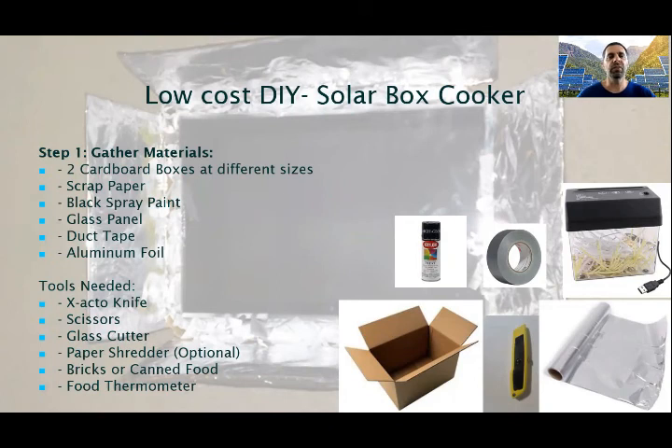So let's see what is required to build it. Step one: gather materials. You need two cardboard boxes of different sizes, scrap paper or other material for insulation, black spray paint, a glass panel for the top of the box, and duct tape for attaching the aluminum foil. You will need some tools of course, but not as many as for the previous one.